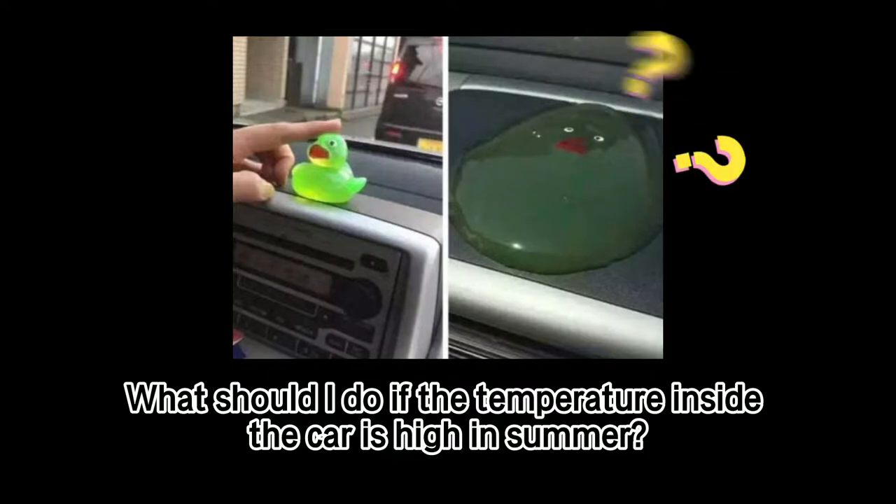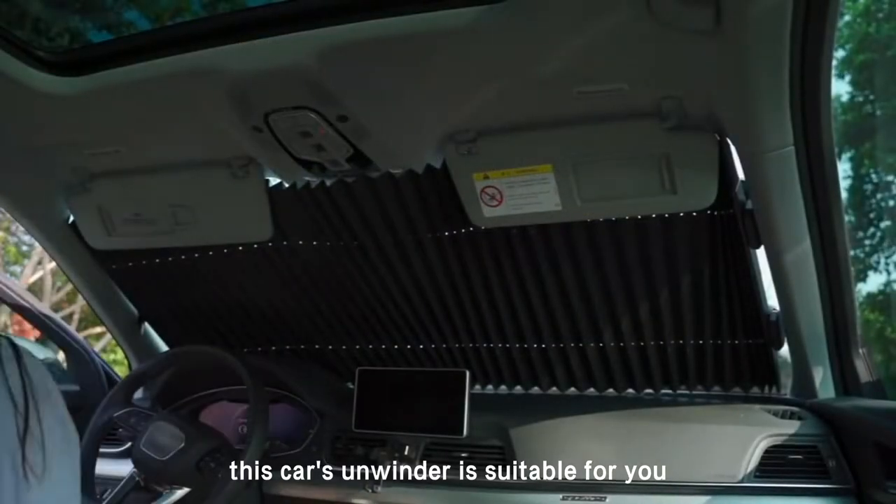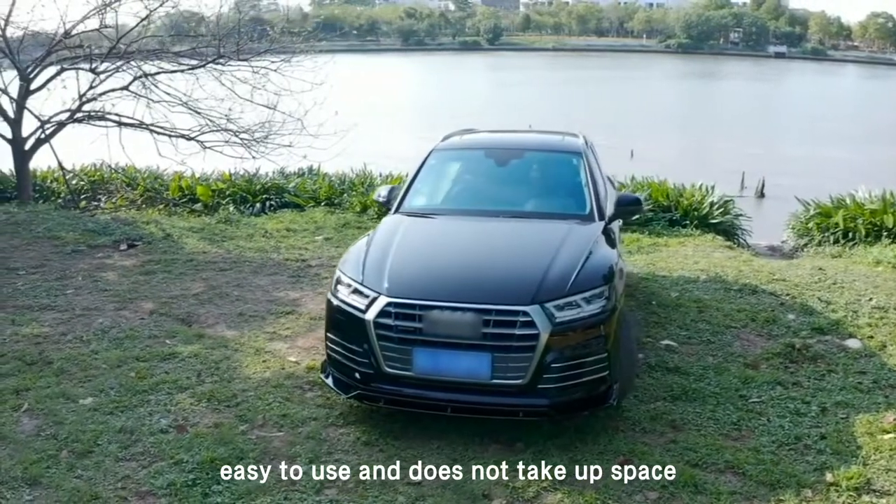What should I do if the temperature inside the car is high in summer? This car's envisor is suitable for you, easy to use, and does not take up space.